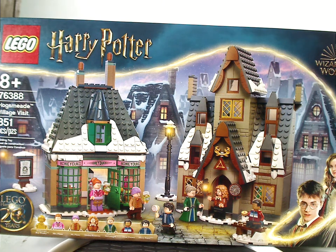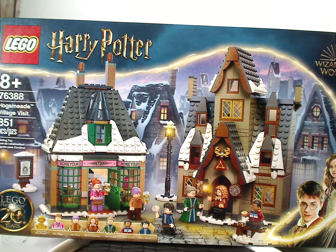Well, hello everyone. Here I am with another LEGO Harry Potter Summer 2021 review, and this one is on Hogsmeade Village Visit.